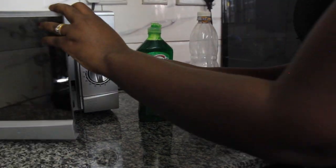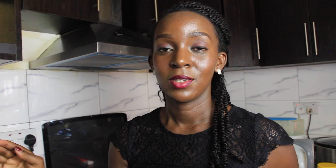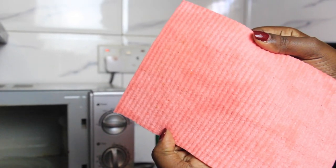When you put it in the microwave, the steam from the soap, lemon, and vinegar is going to go all over the walls of the microwave. When it's done after five minutes, you take it out and you'll see that everything will come off with just a cloth — everything just comes right off. And that is how you clean your microwave.